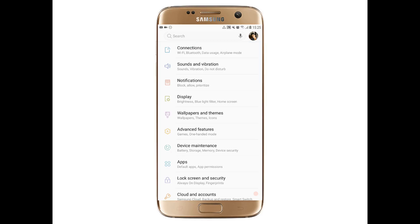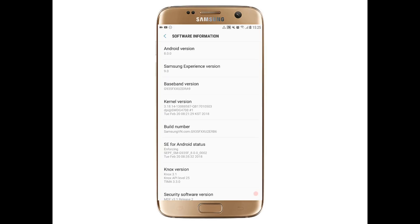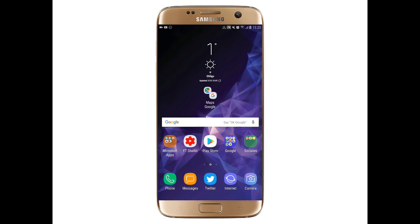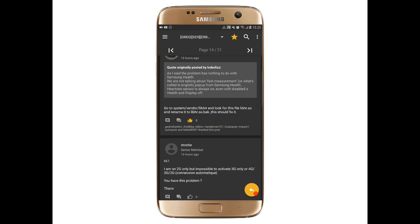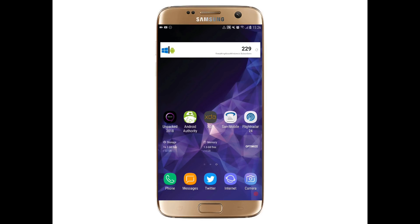I'll now show you the about phone section with the new build number. You can see the build number is now ERB6. The developer is a member from Samsung Vietnam Blog — he's the leaker who provided all the previous versions, and he has now opened a thread on XDA as well.